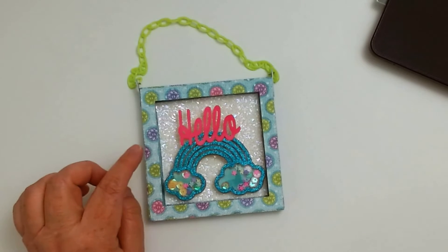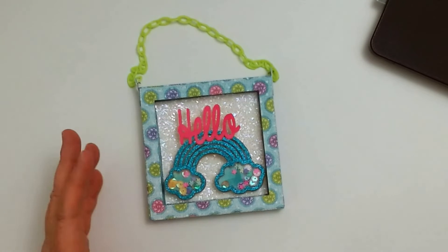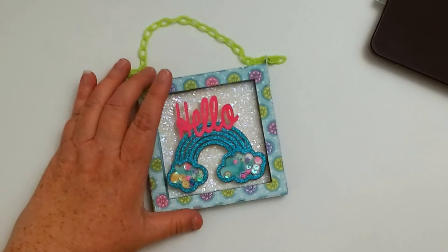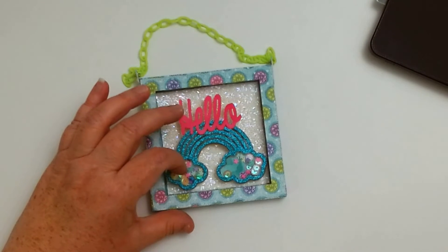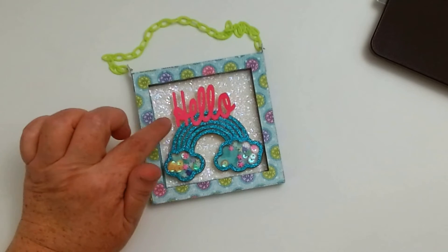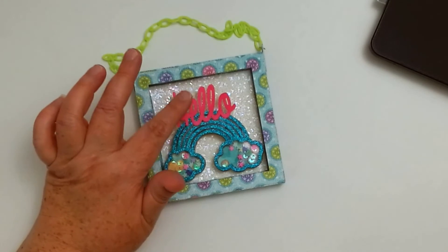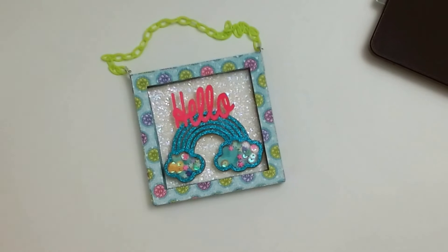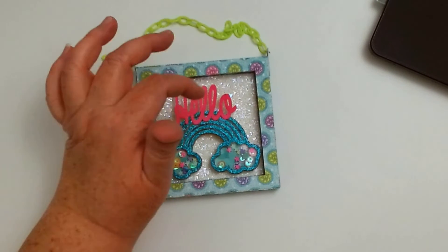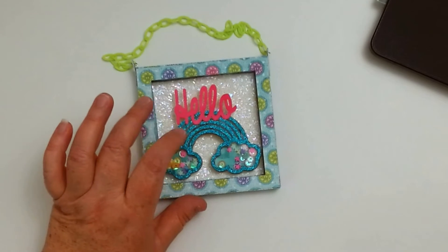Give me a couple hours to upload the video and files — I need to pick up my daughter from work, but when I get back I'll hopefully get that done by this evening. The little shaker bits I purchased on Amazon and an Instagram shop. The hello file I cut out on light pink cardstock, stamped with Deep Kiss by Prima — I did three layers to thicken it up — and then I decided to pop it up to the top to make it pop. I also popped the rainbow shaker up on foam. It turned out super cute.